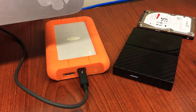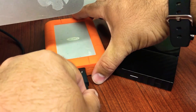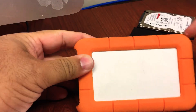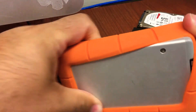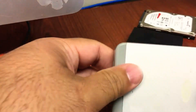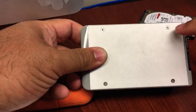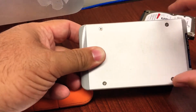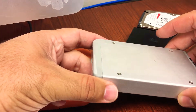Since it wasn't showing up on the computer but was showing the power indicator, I decided to take apart the external drive. I'll show you quickly what you need to do. The LaCie is really good because it has nice bumper protection — external drives that are moved around a lot can definitely take damage. You can see here the LaCie external drive has four screws.